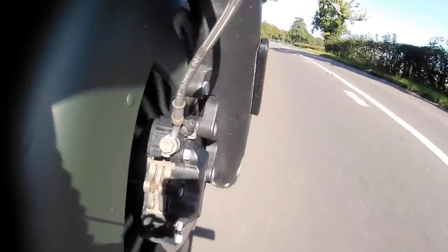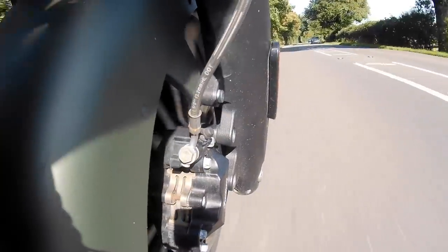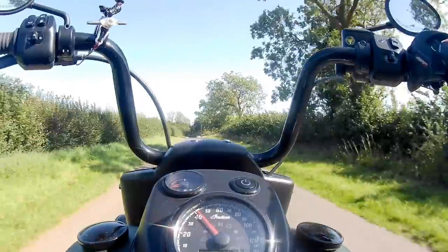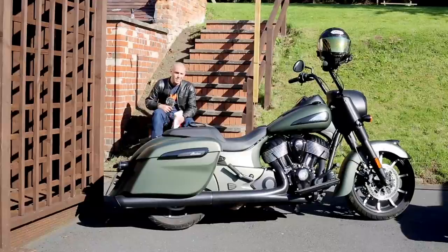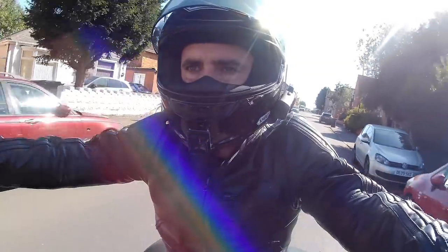There are three riding modes. Standard gives the smoothest throttle response and engine mapping. Tour ups the ante a little for more response and a sharper throttle. Then there's Sport — and I've been spending most of my time in Sport, because you can actually light up the back tyre on a perfectly dry road just using the throttle. Roundabouts, corners — basically anywhere you can light up the back tyre and go drifting, which is a lot of fun on a bike that weighs getting on for half a ton.